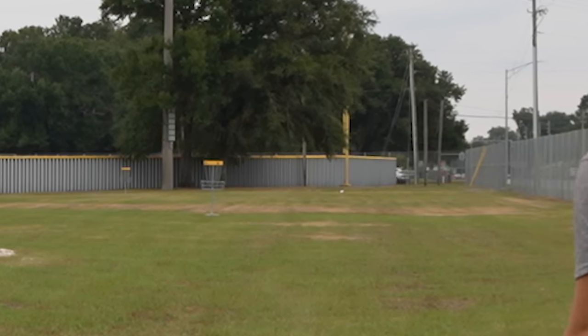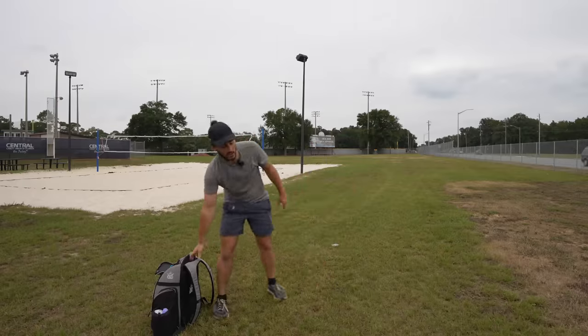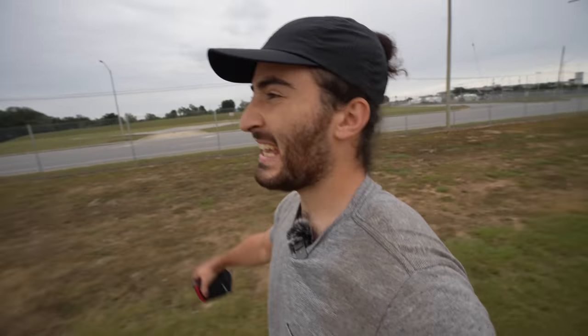It wasn't as consistent as I'd like to be, and it's hard to do this in the wind. But sometimes you play in the wind and you have to use what you've got. That's why one of the things I'm really going to use in the off-season is some sort of training net — it'll be super helpful because then you don't have to walk as far. It's still good to see the discs fly, but in terms of form work, it'd be really helpful to get a lot of reps in fast.